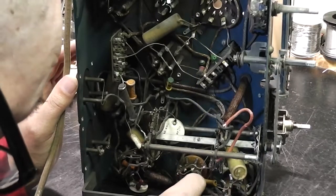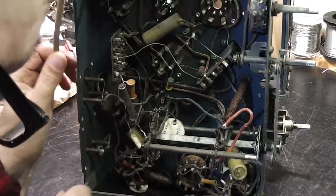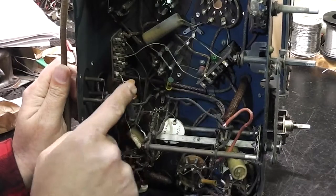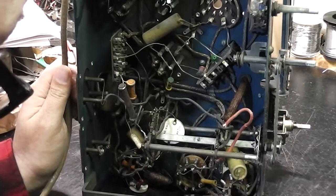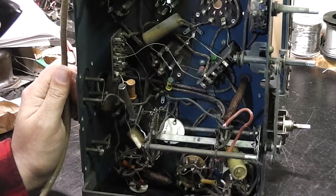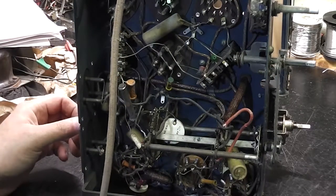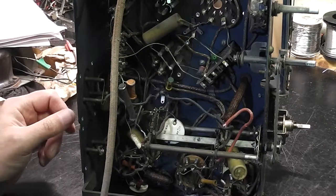Some more of the tuning coils. It's quite complex actually — I'm surprised, I thought it would be simpler. There are a lot of different types of valve holder. I'm going to put some penetrating oil in so I can get into the valve caps — the mixer and the IF valve — because they definitely have a problem with removal.